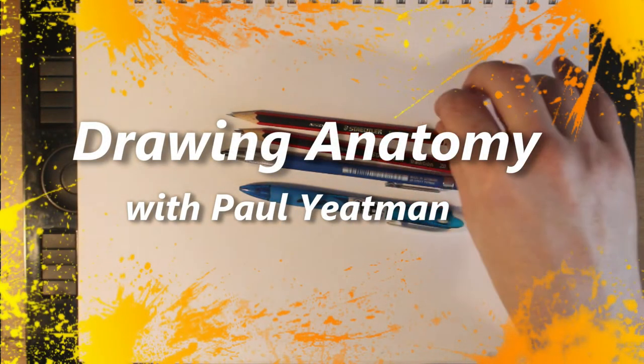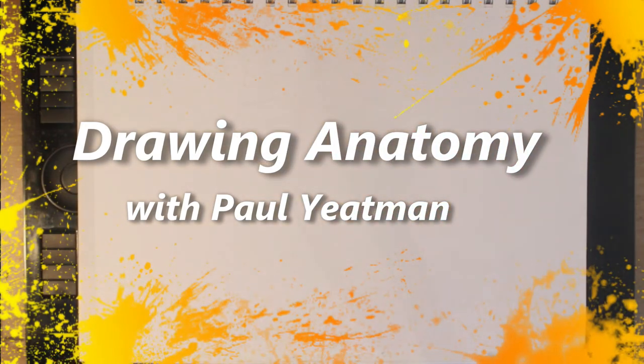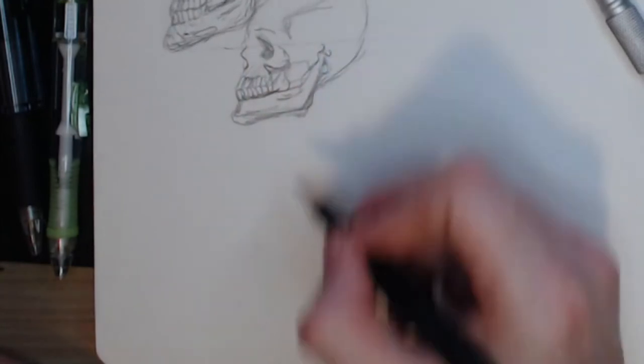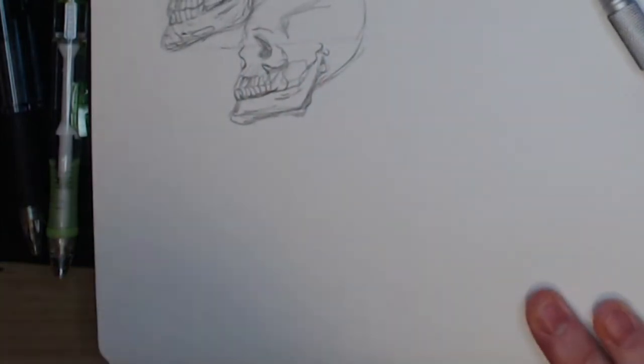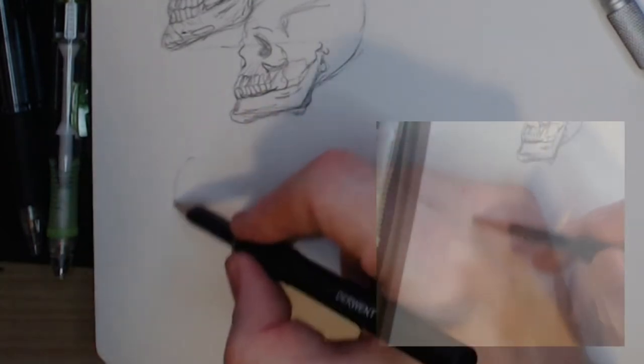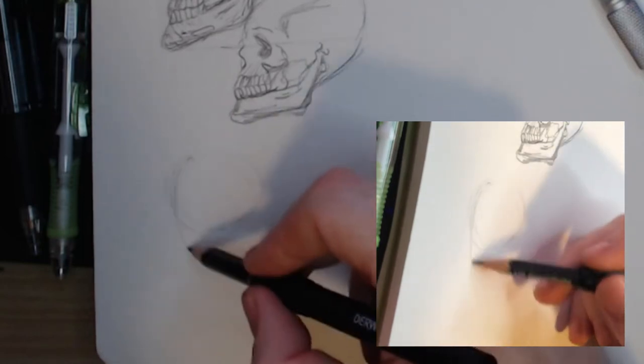Hi there arty aliens and welcome back to Drawing Self with me Paul Yeatman. Welcome, and whack on the subscribe button now. Today I will show you how I turned a skull into a zombie. The sketch is done initially in grey lead and I finished it in Derwent's to give it just a hint of colour.